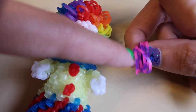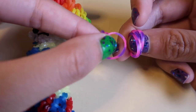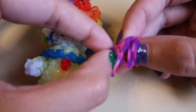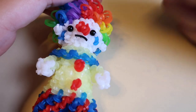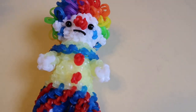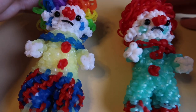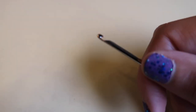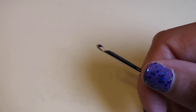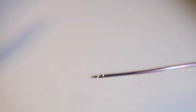Also, I just want to mention, this is a good design if you have some of those multicolor bands you don't really know what to do with — they could actually work really well. I feel like they'd be good for the pants or the afro. Of course, you're going to need a hook today. I'll be using my double-ended hook, but you don't need one — you can use a crochet hook, rainbow hook, whatever, just something to loom with.